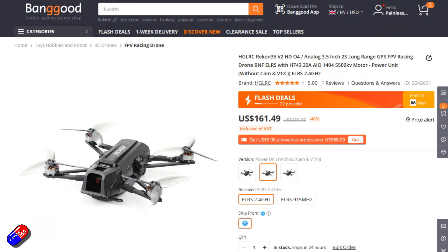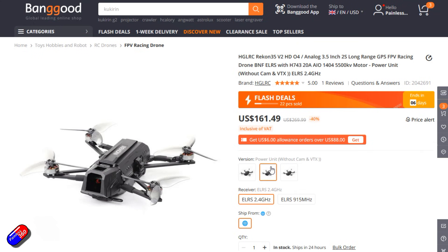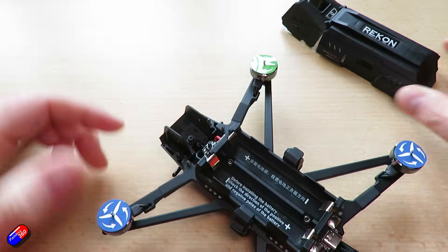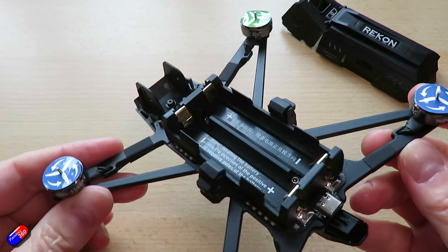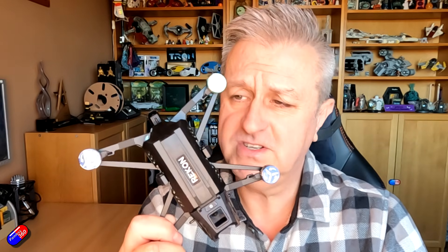HGLRC appear to be continuing that with their latest models. This one has an unusual feature I personally haven't seen for quite a few years: under this cover at the back is room for two 18650 batteries. It's lithium-ion power designed to fly for about 15 minutes, with room inside for an HDFPV system, a large heatsink at the bottom, and a cover that snaps over the batteries. There's also room at the front for a camera and crucially for a GPS module, so it potentially has return-to-home capability.